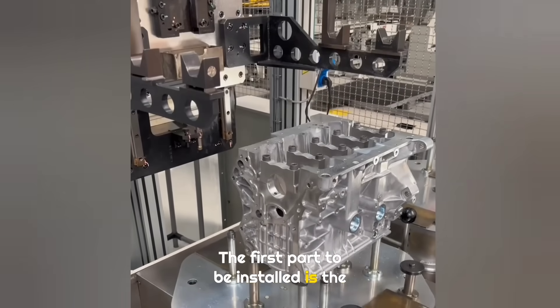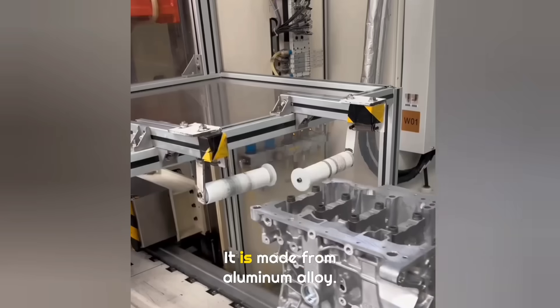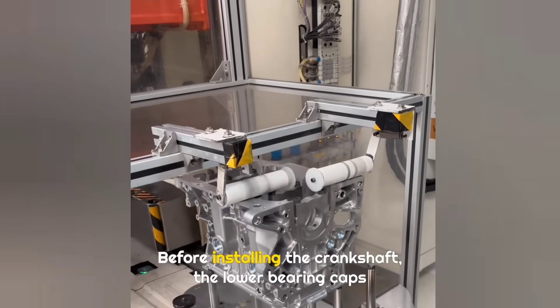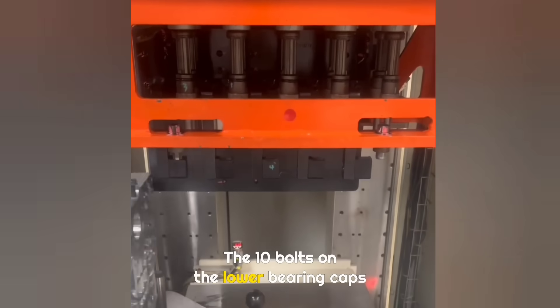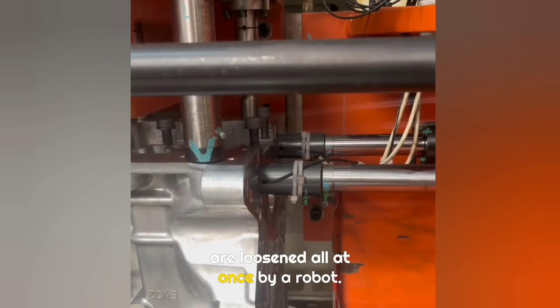The first part to be installed is the cleaned engine block, made from aluminum alloy. Before installing the crankshaft, the lower bearing caps need to be removed. The 10 bolts on the lower bearing caps are loosened all at once by a robot.